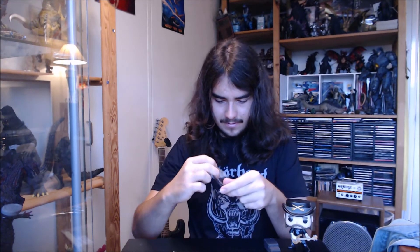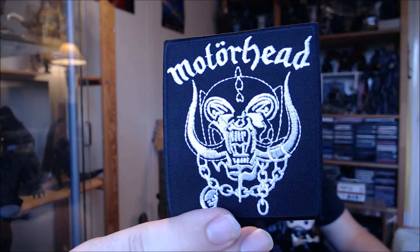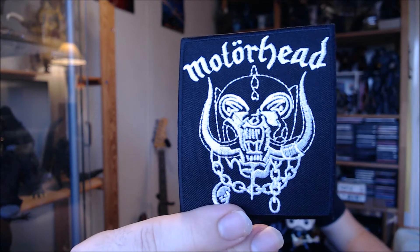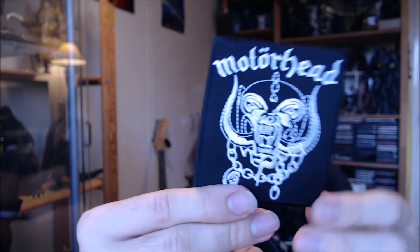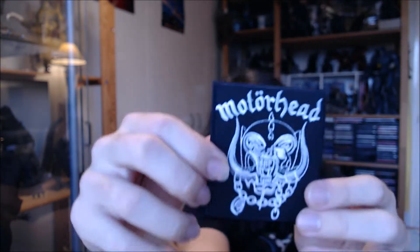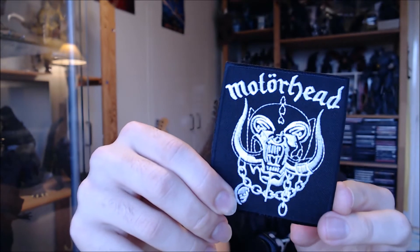Let's take this guy out of the packet here and see what we got. So here it is out of the plastic packaging. As you can see it looks pretty good — got that nice shiny back, all the edges are done really nicely. There's no fraying or anything like that. I'm pretty happy with this one. What we're gonna do now is I'm gonna take you through ironing it on — I've actually never done this before, but we'll see how it goes.